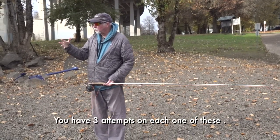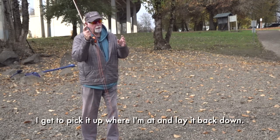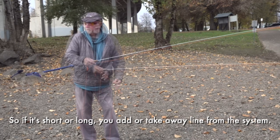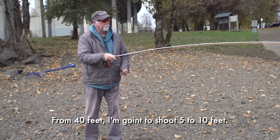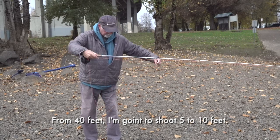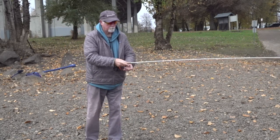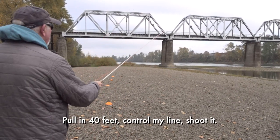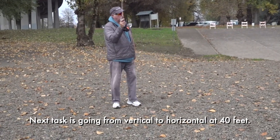You have three attempts on each one of these. If I missed the second one and it's over there, I get to pick it up where I'm at and lay it back down. If it's short or long, you add line or take away line from the system. Then we're going to do shooting line from 40 feet — I'm going to shoot 5 to 10 feet. There's 10 feet, so all I have to do is half of it. Pull in 40 feet, control my line, shoot it.